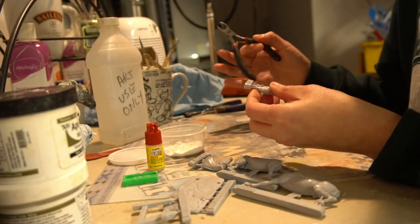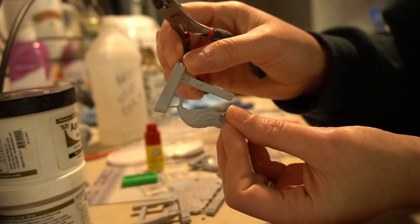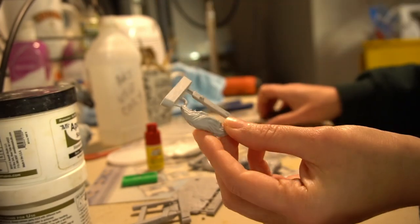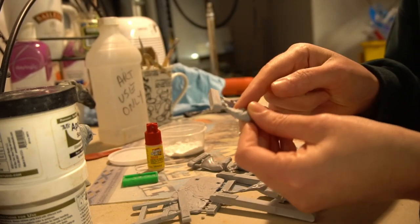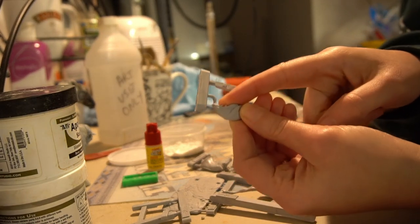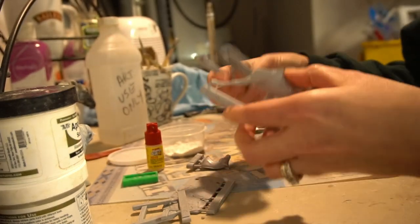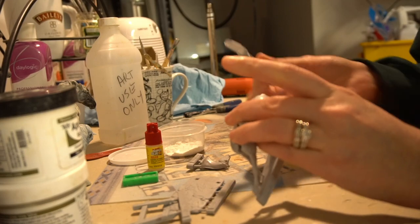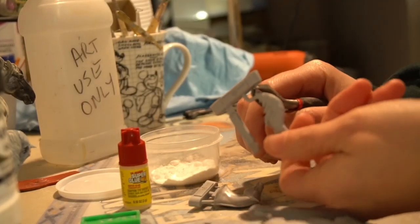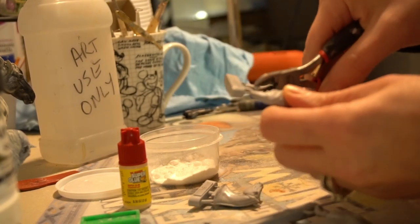First thing you're going to do is start removing everything from the sprues. You've got to be careful though, because you have to figure out what you should be cutting and what you need to leave alone. So like this tail — it's got an interesting sprue here, but I have a feeling it only needs to be up to that peg. I'm going to double check... yeah, it's just going to be that peg. I'm going to cut this little peg here and then cut it at the peg.